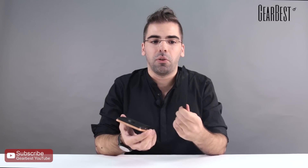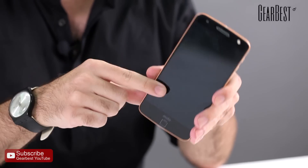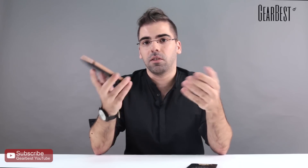It doesn't come included, but you can buy an extra battery module with more than 2,000 mAh — it's really practical, just put it in the back and it works perfectly fine. You'll find it on GearBest very soon, so stay tuned to our website and get it while you can. Thank you.